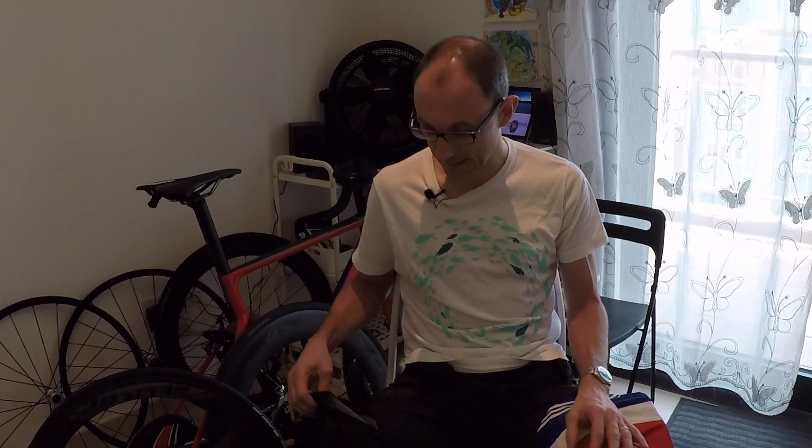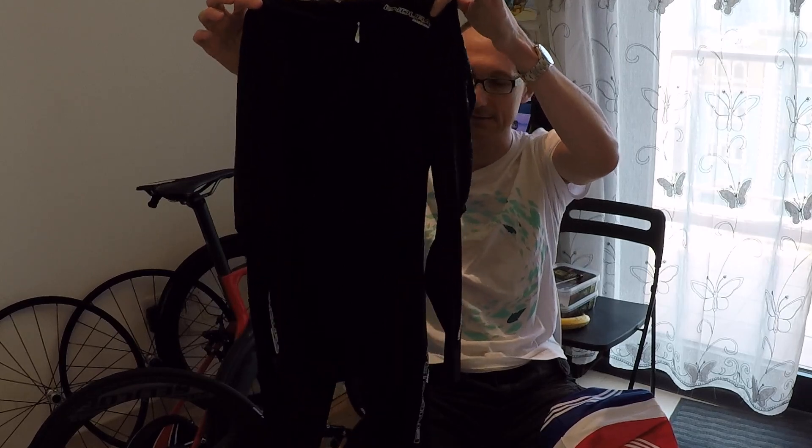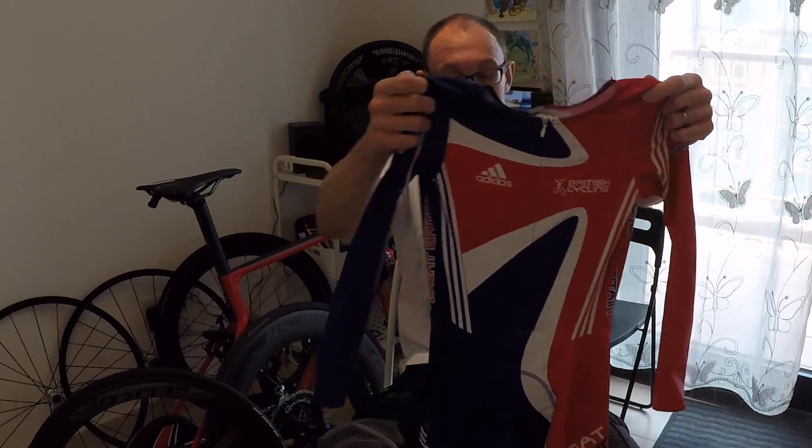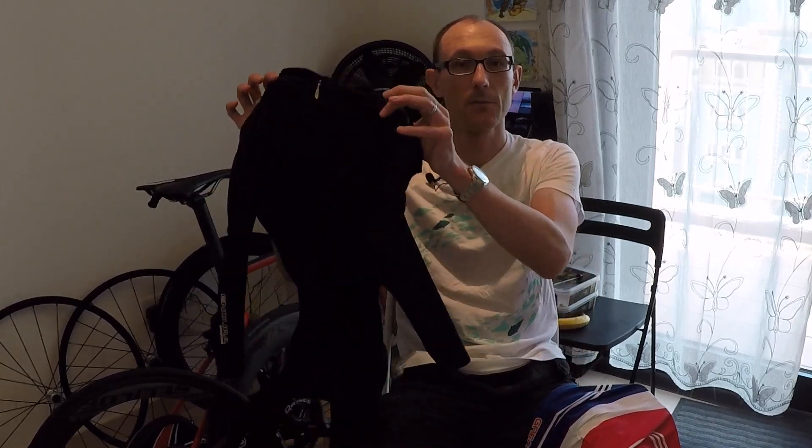The second test I did was for skin suits. I've bought myself an Endura Encapsulator skin suit, which is being publicized as the fastest skin suit out there, and I wanted to compare it to the Team GB skin suit that I've got — which I believe is a track skin suit that I bought off eBay. When I tested the Encapsulator my CDA was 0.252, and when I tested the Team GB skin suit my CDA was 0.24.